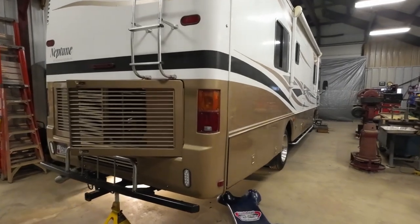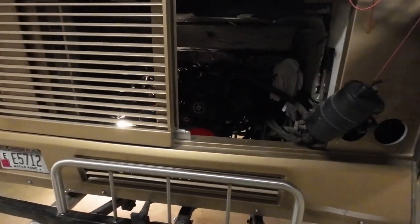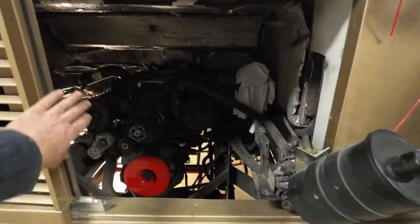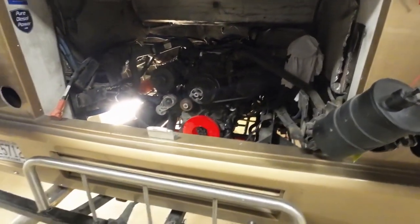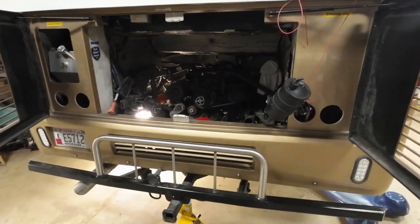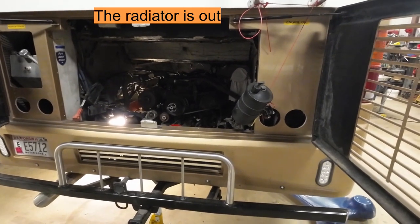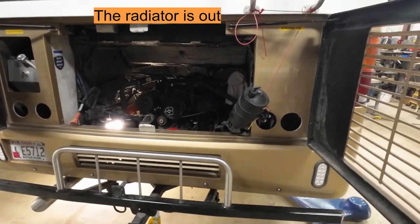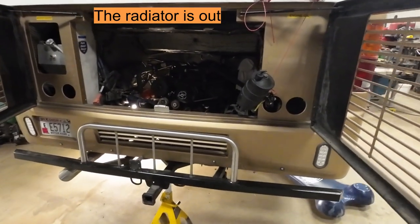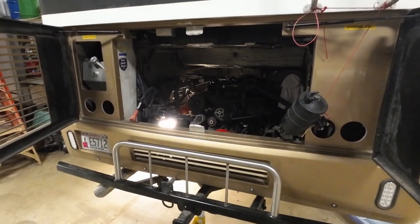The upgrades I've been doing on the coolant system here involve replacing the radiator. The radiators these units come with are aluminum with plastic tanks on the end — those are just a temporary radiator. Those need to be replaced as soon as possible if you happen to get one of these older units. It's a 2005, so it's getting a little age on there. It's been going in phases.